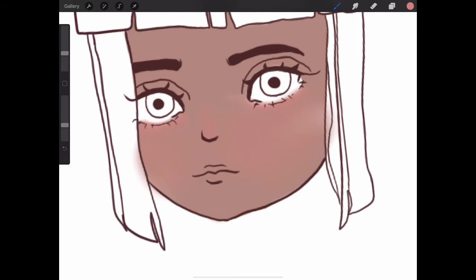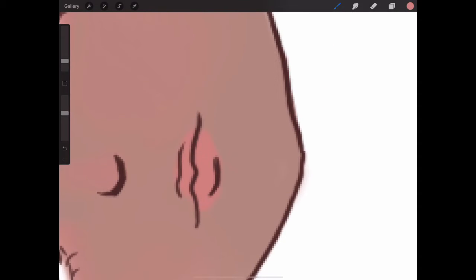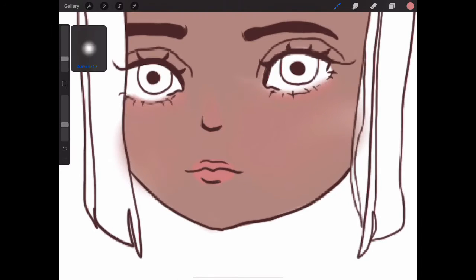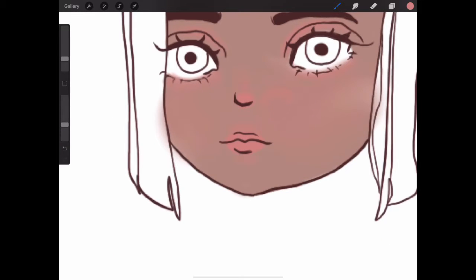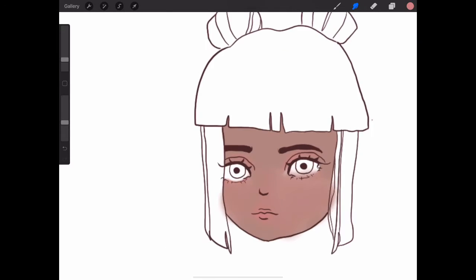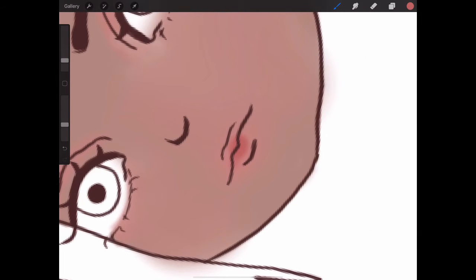Now I'm adding color to the lips and blending it out. Now I'm adding the blush to the eyes again, and blending it out. I have my timing off on every single video, I'm sorry. Now I am adding blush to the lips.